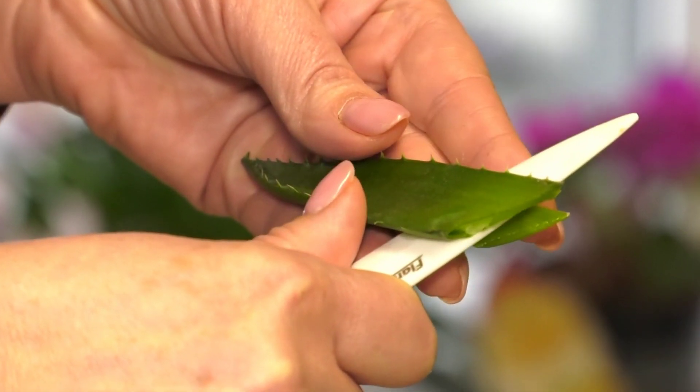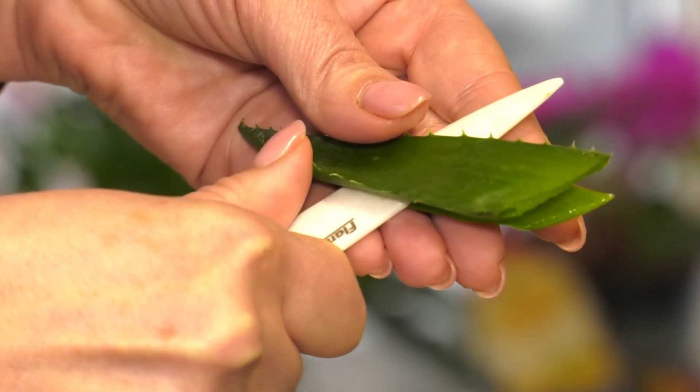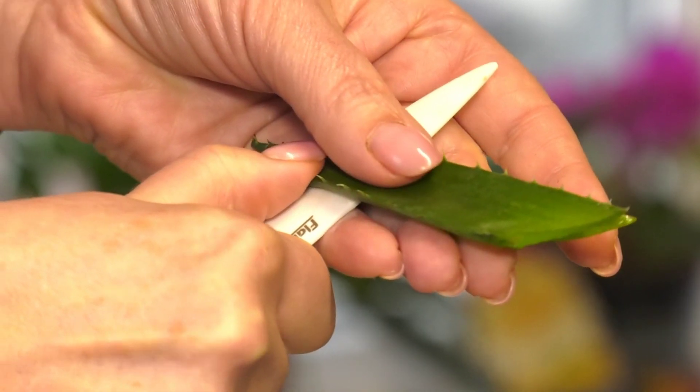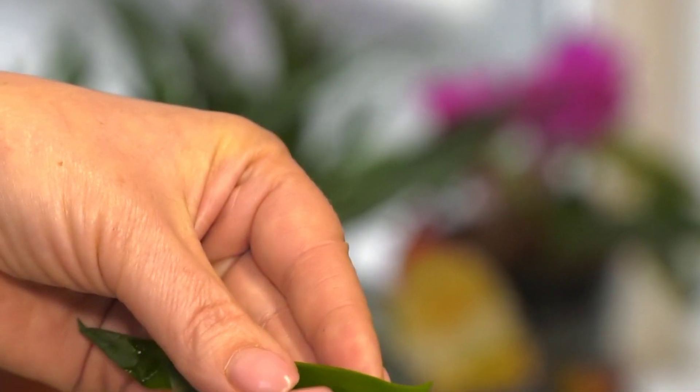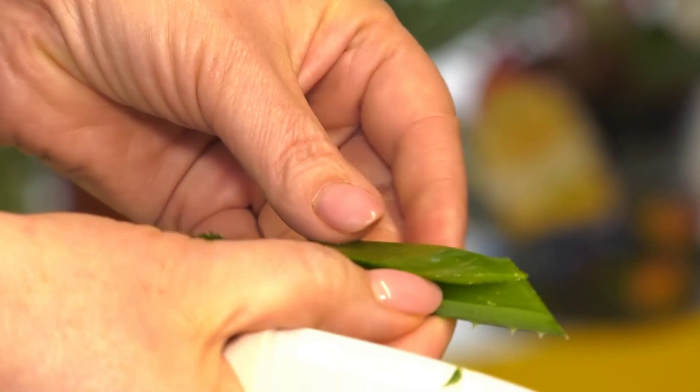First, we have to collect a fresh leaf, then cut it, slice it from the side to open it up, and then extract the gel from inside. Alternatively, we can get an already prepared gel form of aloe vera straight from the store.